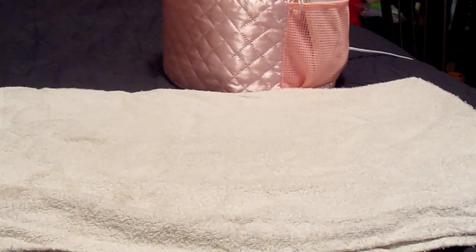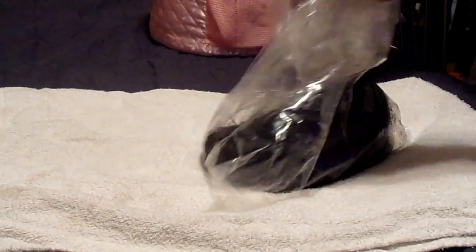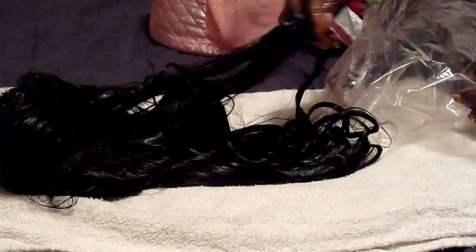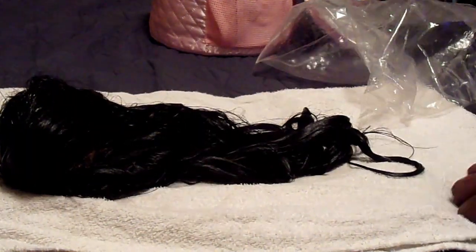I put mine in my thermal pouch and let it sit in there for about seven hours. I let it deep condition. And let me tell you guys — oh my goodness — the hair felt wonderful when you take it out. Now it does get a little warm. It's not hot to the touch, but it is warm.